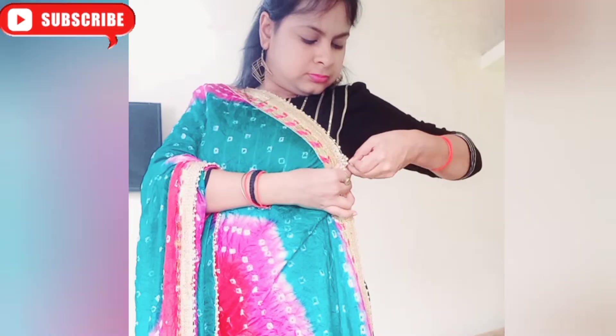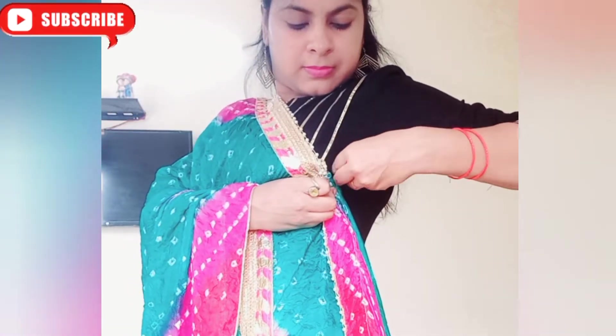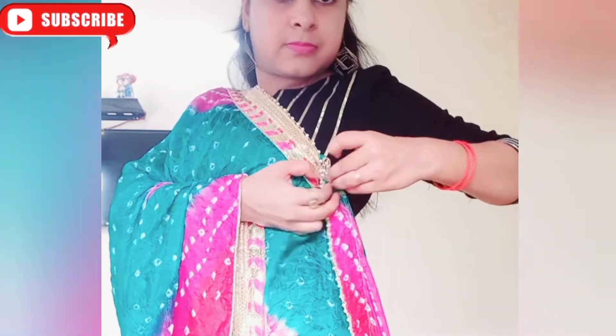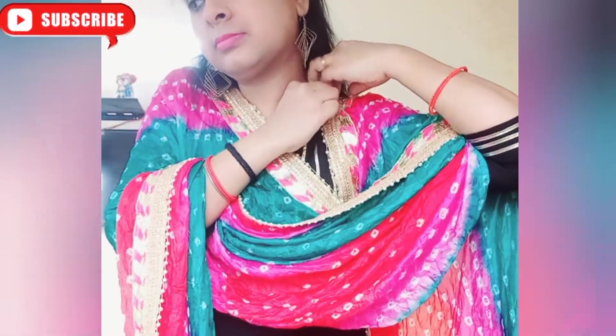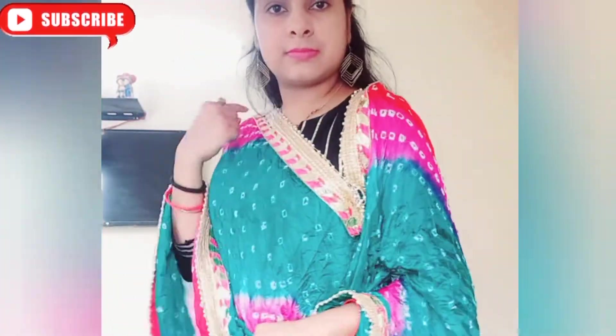Now what did I do with the side? I have taken one side-cone and secured it with a pin. Keep this pin in the corner of the side. Now we have to fix the border. I have a pin for a hair band — we have to fix the side and fix the cone.